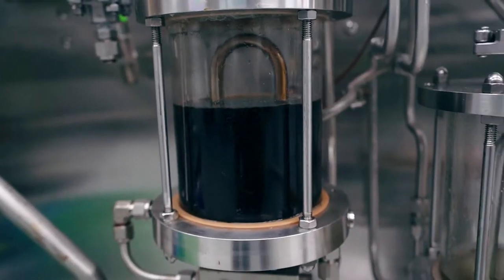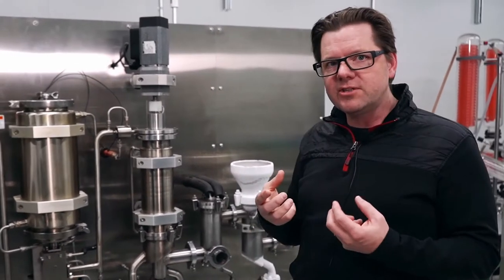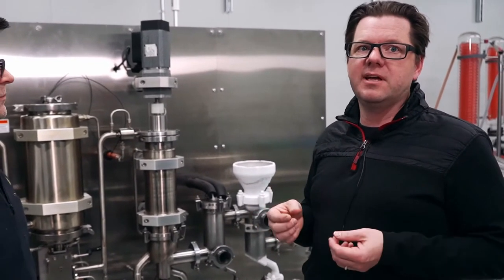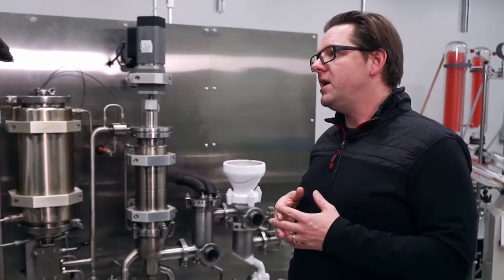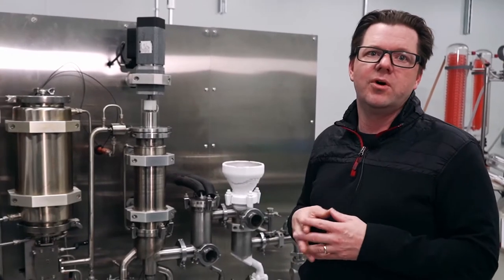This particular unit is not outfitted with mass flow sensors, but other units we have do include them. That's really valuable because you can tell the flow rates for each stage, understand mass balance, and put that data into a batch record and report it out on the system.